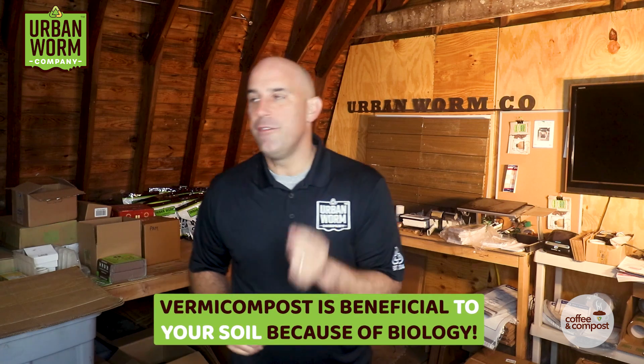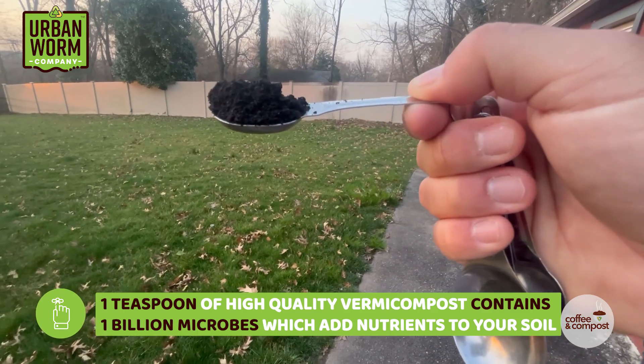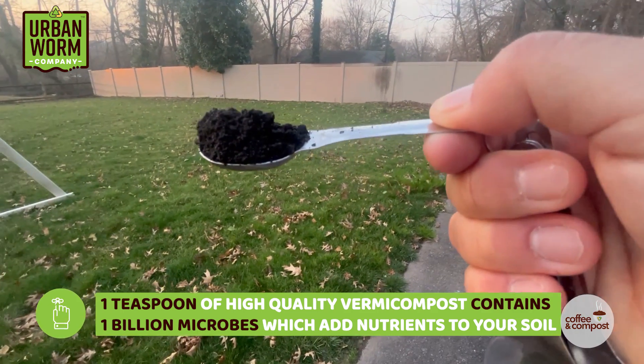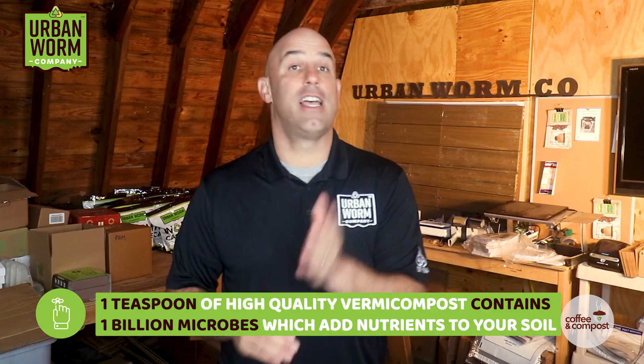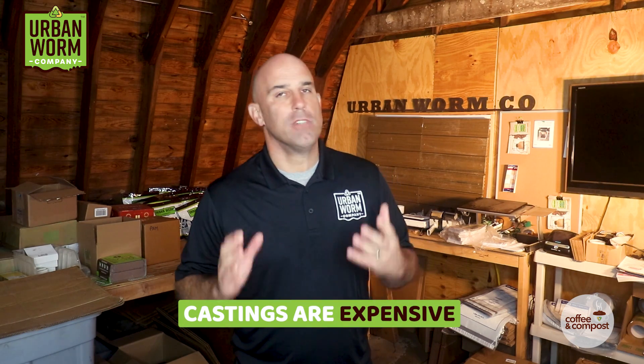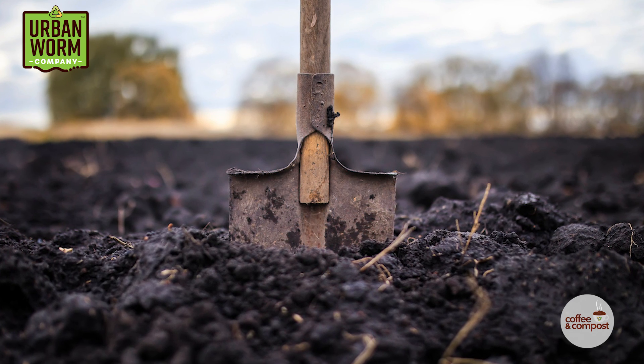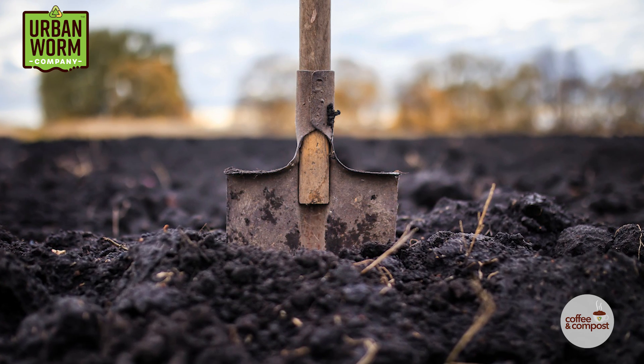One of the reasons compost — especially vermicompost — is so beneficial to your soil is due to the biology. One teaspoon of high-quality vermicompost has over one billion microbes, which literally add nutrient cycling and life to your soil. But castings are an expensive soil amendment, and farmers are really shocked at the cost, especially if they want to use castings as a top dressing on soil growing low-value crops like wheat and corn.